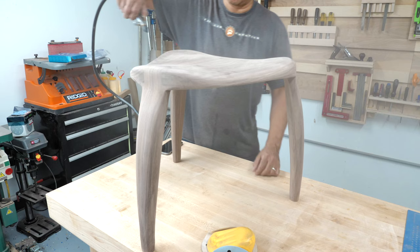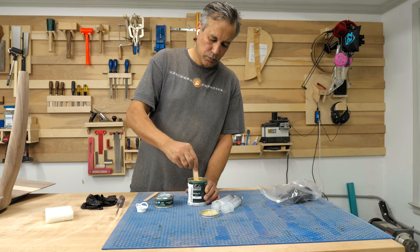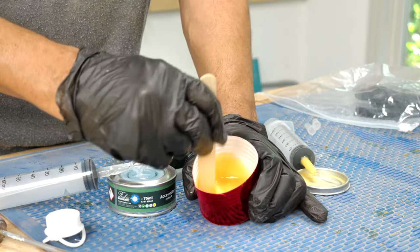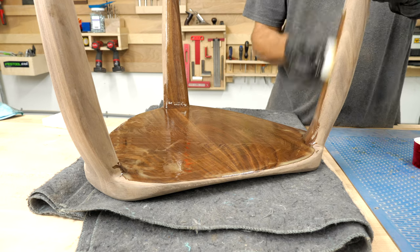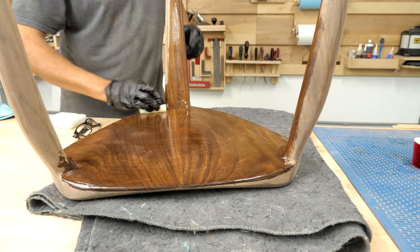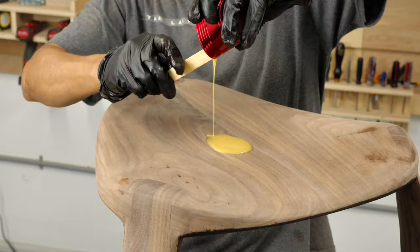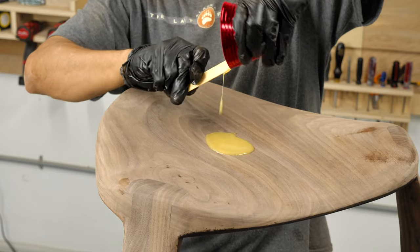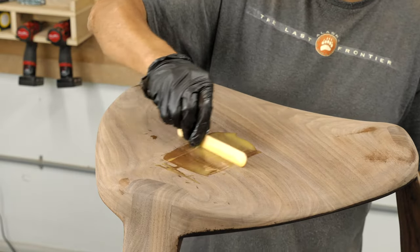A quick blow with the air compressor to remove any dust. Then it's on to finishing with Rubio Monocoat Pure — simply mix it at a ratio of three parts finish to one part accelerator. This is the first time I've used the Rubio Pure, and I have to say I'm seriously impressed at how easy this stuff is to apply, and how little of it is required to get an amazing result. This almost makes finishing fun — you just spread it on, wait five minutes, and wipe it off.